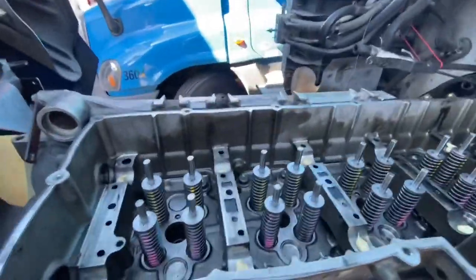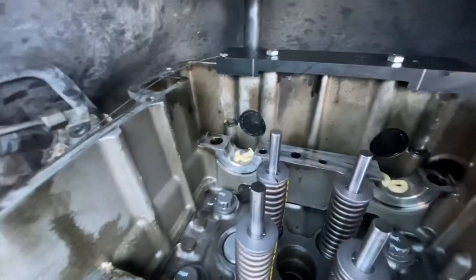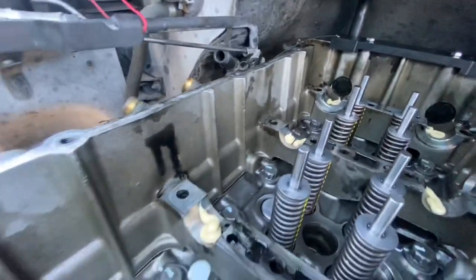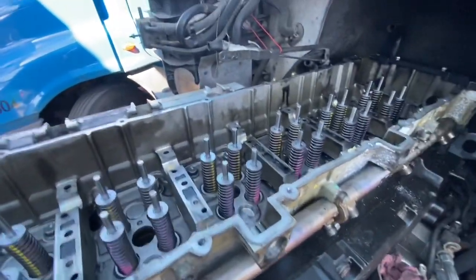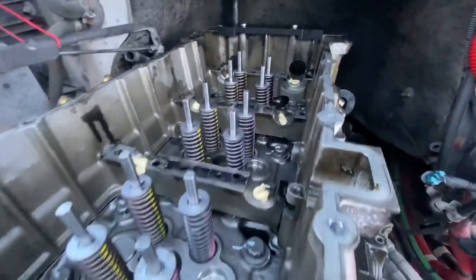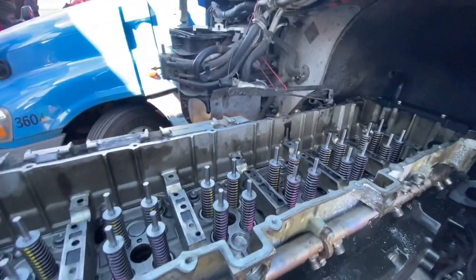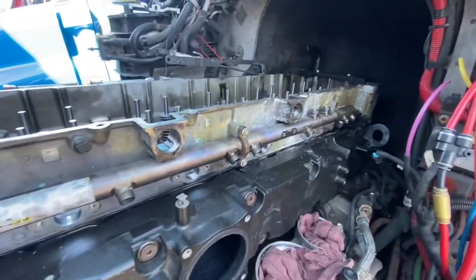We're ready to get everything installed — our exhaust cam and our intake cam. I like to set up the timing tool first so you know exactly where your timing marks are going to be. I also add a little bit of assembly lube where the cam is actually going to sit, because it's pretty much dry. We've taken everything out for this in-frame, so I want to add as much lubrication and protection as possible. We're going to install the exhaust cam first and try to line up that tooth with the hash mark, then do the same with the intake side.